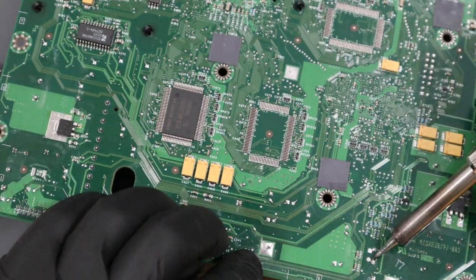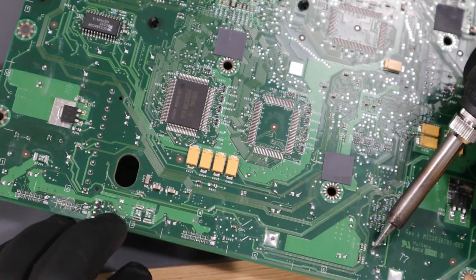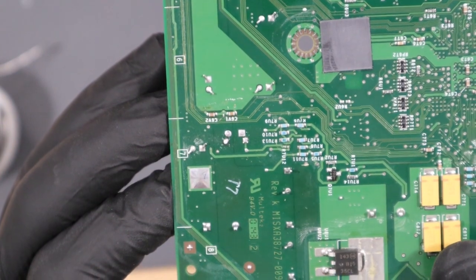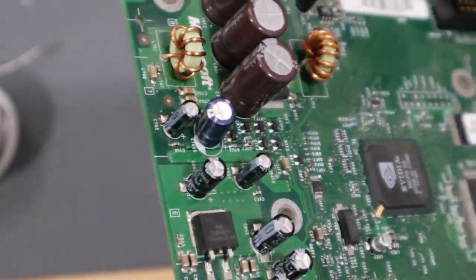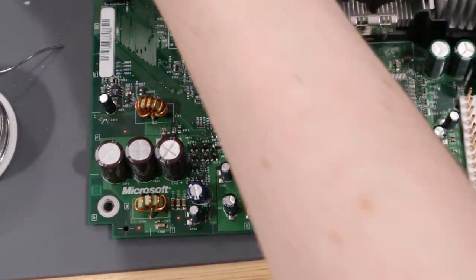With the longer legs out of the way, I'm just going to clean up my joints to make sure there's no bridging. And just like that, we've replaced the capacitor. Mine leans to the side a little bit, but it's fine — it'll still work. With the capacitor replaced, we can go ahead and reassemble our Xbox. Let's put everything back together.